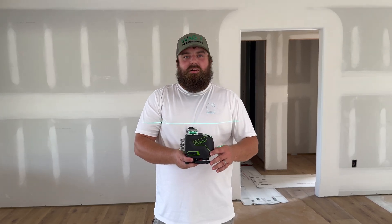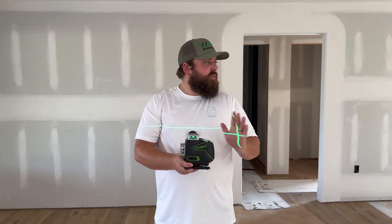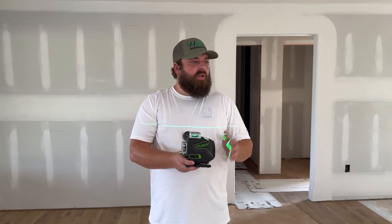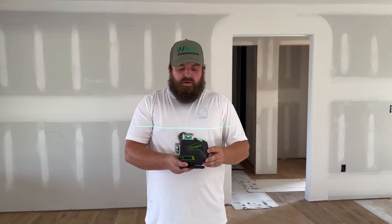For a budget-friendly Hupar laser level, this thing exceeded expectations in every area. The lines are nice and crisp, we have four different lasers, and it came with a lot of different accessories. The case is nice. I really don't have anything bad to say about this thing, so this is a buy from us. Thanks for watching.